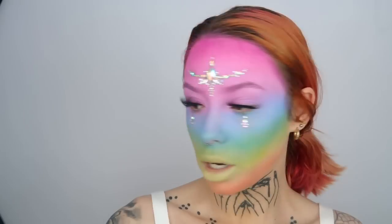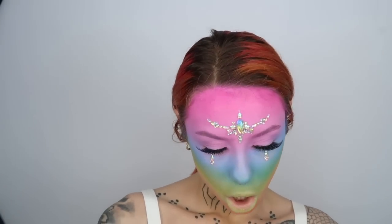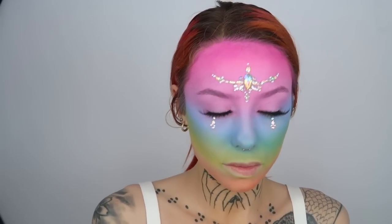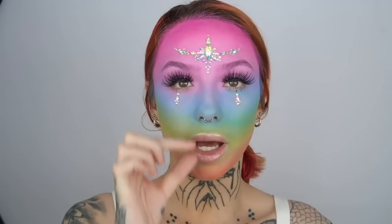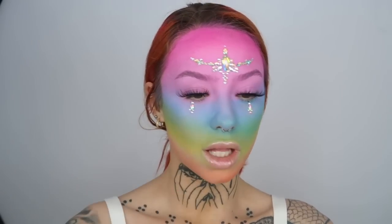Now I'm going to add some gloss. I went in with two of Anastasia's glosses in the shades Pearl and Pink Tourmaline. I've done like an ombre mixture of those two. I might add a chain to my nose ring — I'm going to think about that.